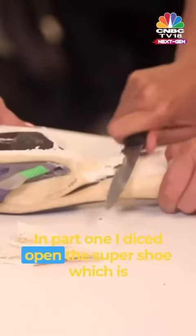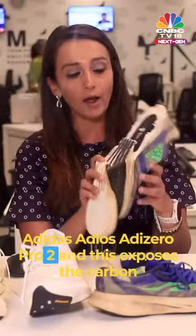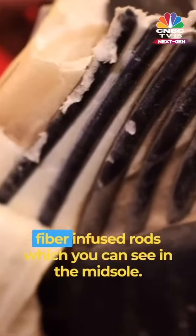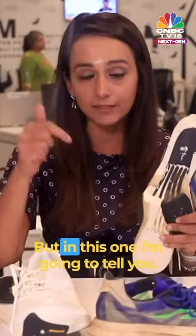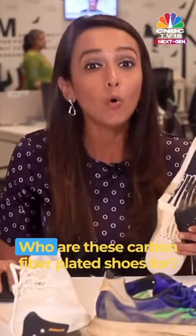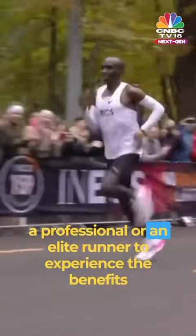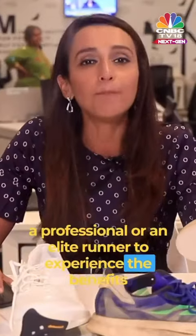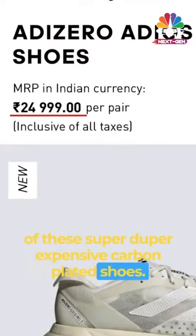In part 1, I diced open the super shoe which is the Adidas Adizero Pro 2, and this exposes the carbon fiber infused rods which you can see in the midsole. But in this one, I'm going to tell you who these carbon fiber plated shoes are for. You don't need to be a professional or an elite runner to experience the benefits of these super expensive carbon plated shoes.